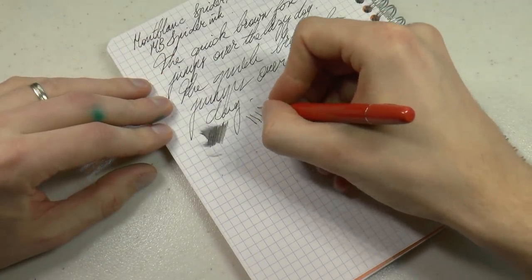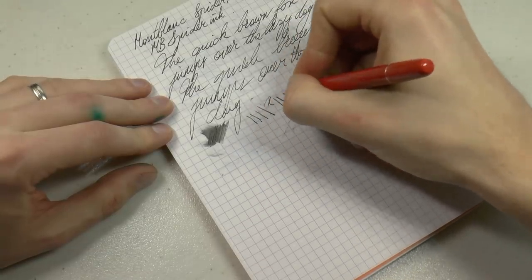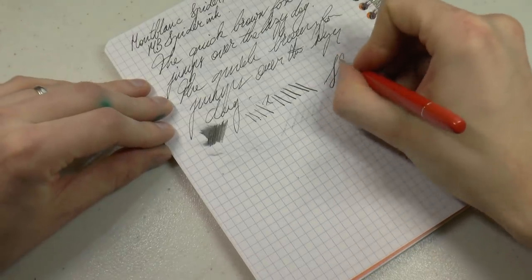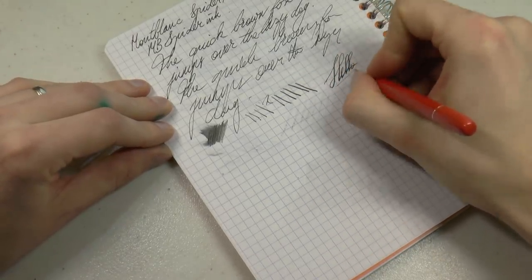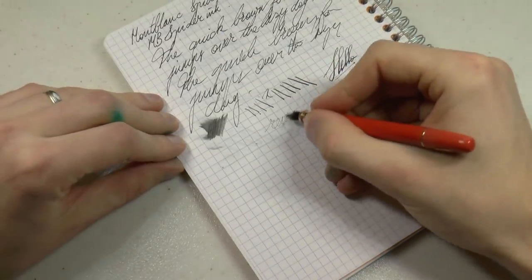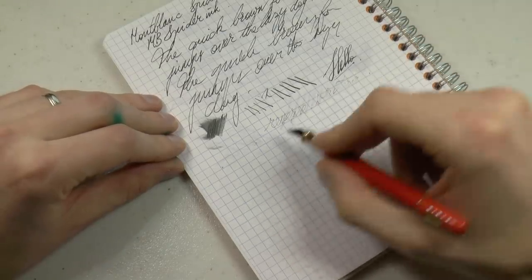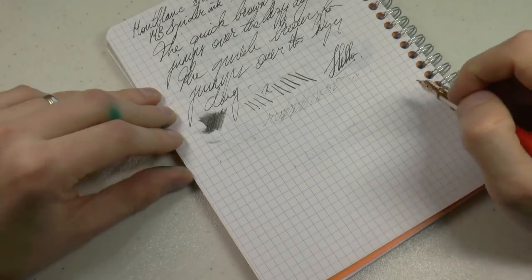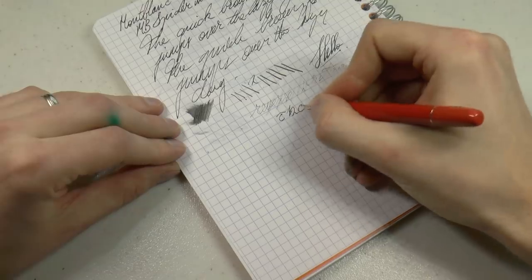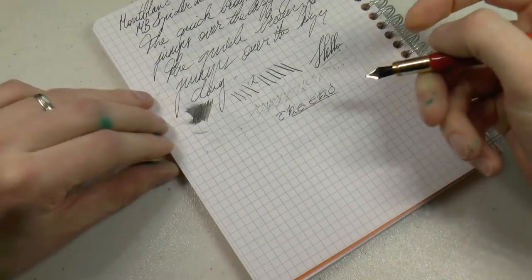As for line variation — always be very careful. Even with a tiny bit of pressure, the nib runs dry very quickly. But there seems to be a little bit of springiness to it. Reverse writing? Possible. But the pen runs dry very, very quickly. If you push it a little bit, it immediately starts to skip too.